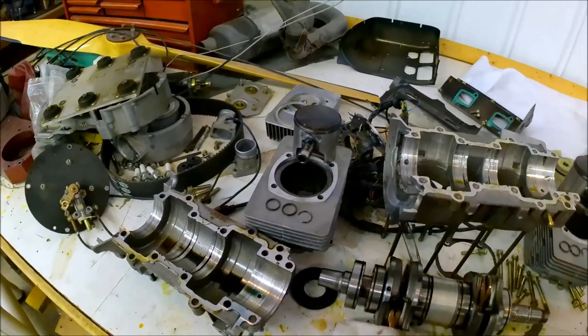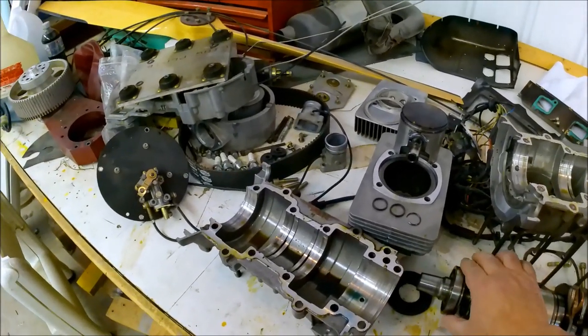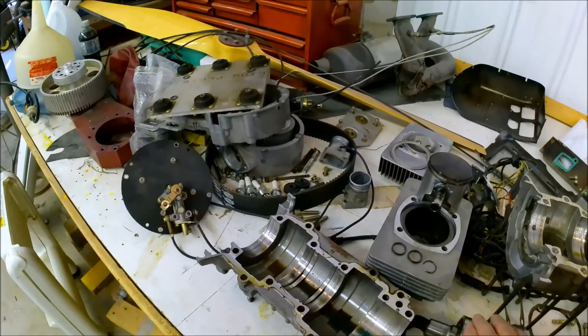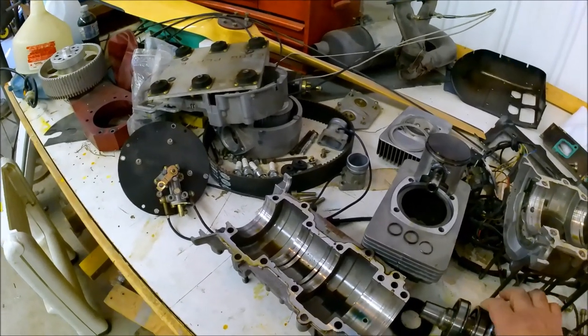Underneath this rag, this bearing here is the one that needs to be replaced. It's not lumpy, but it's making a little bit of noise.